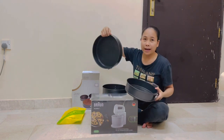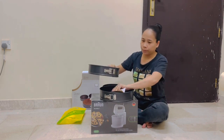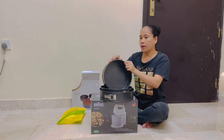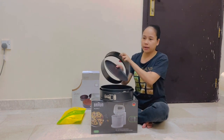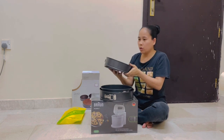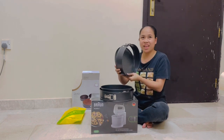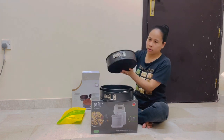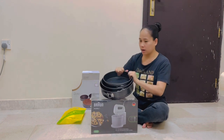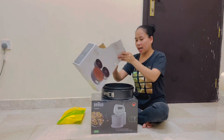The biggest one is 28 cm. These are removable bottom pans — spring form is what they're called. They're perfect for making cheesecake. Let's put them back.